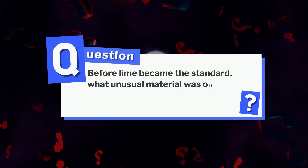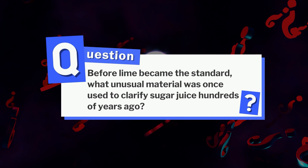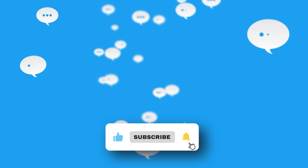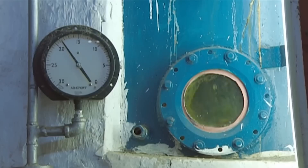Here's a question to think about: before lime became the standard, what unusual material was once used to clarify sugar juice hundreds of years ago? Drop your guesses in the comments and we'll reveal the answer at the end. From this point on, things get sticky because the molasses process is all about boiling, reducing, and separating.